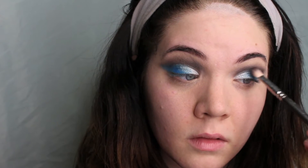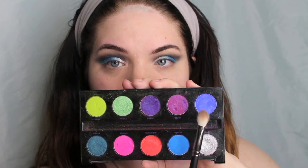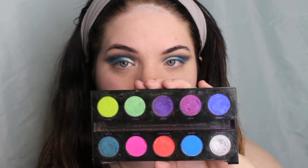Just going back really quickly with the black and blending those colors together so that there are no harsh lines. Then I'm taking that darker royal blue from the Electric palette and using that as a blending color just to make sure the transition is really smooth.